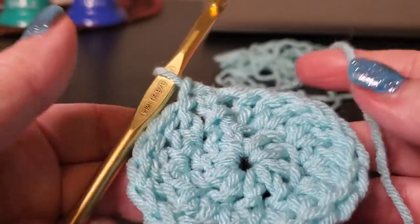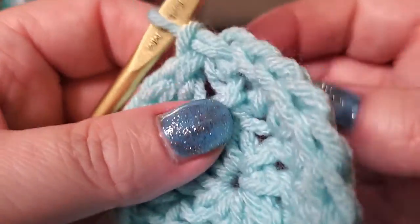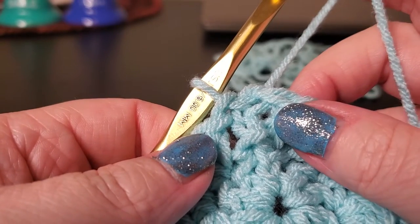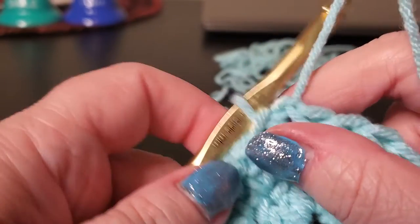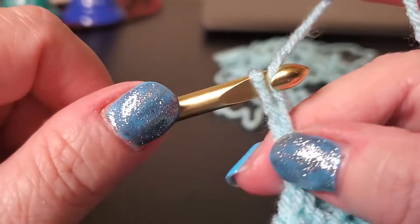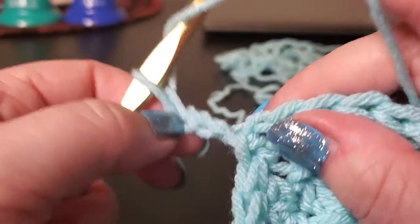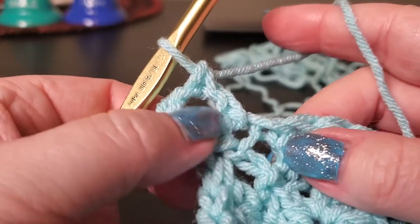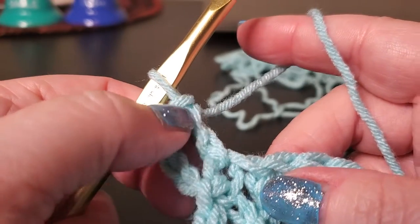See how that lays pretty flat? So now what we need to do is, since we have 20 stitches and we don't want 20 points, we need to get back to our 10 points. So what we're going to do is chain one, two, three, four — that's a double crochet and a chain one. Now we're going to V-stitch basically. We're going to double crochet into that same chain where we joined, so we've got a V-stitch — chain three plus an extra one for the space and a double crochet.